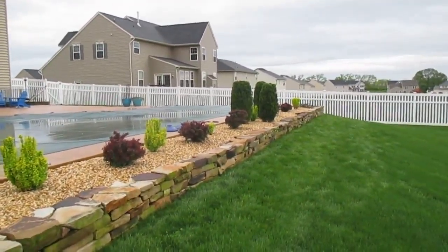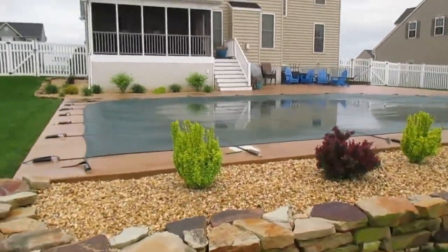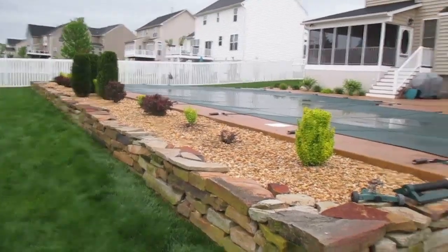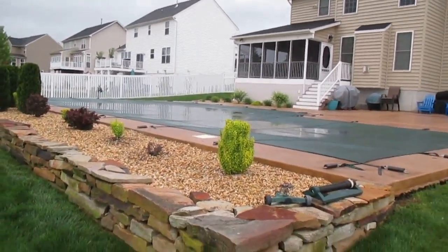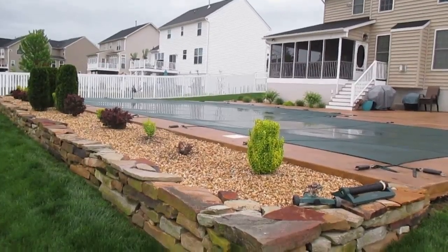Hi, this is Tom Grosh from Grosh's Lawn Service. This is the hardscape landscape project we did last year. We come back in here this year, trim the shrubs, put sheets down around them to help clean up — very easy, but also so the customer doesn't have a bunch of trimmings and all that around the shrubs laying in the landscape stone.